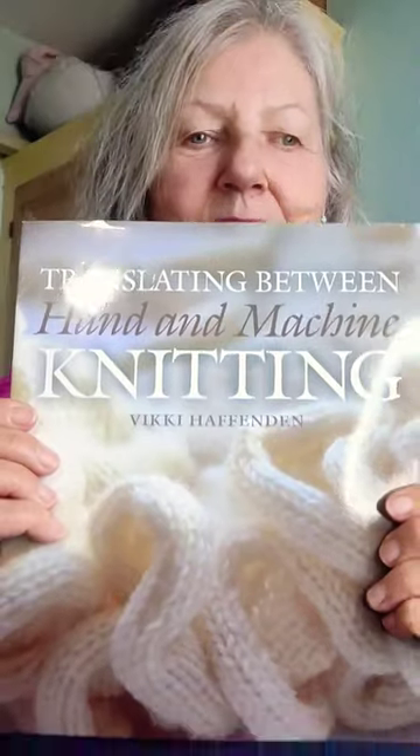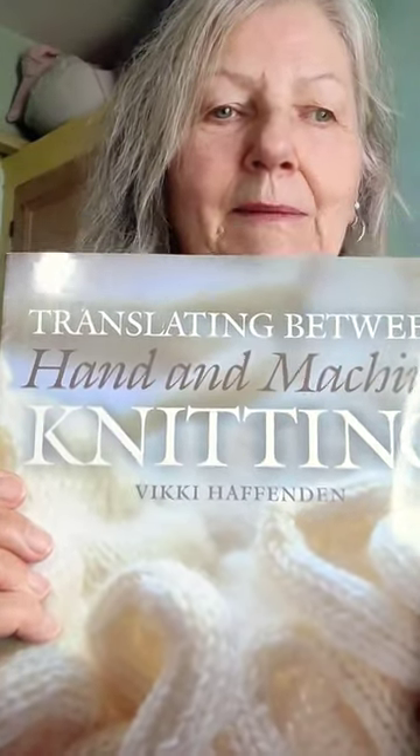There it is. Translating between Hand and Machine Knitting by Vicki Haffenden on Amazon now.